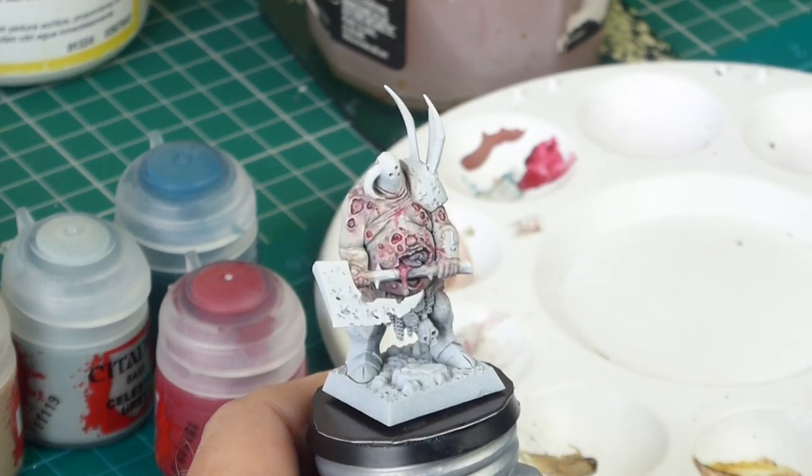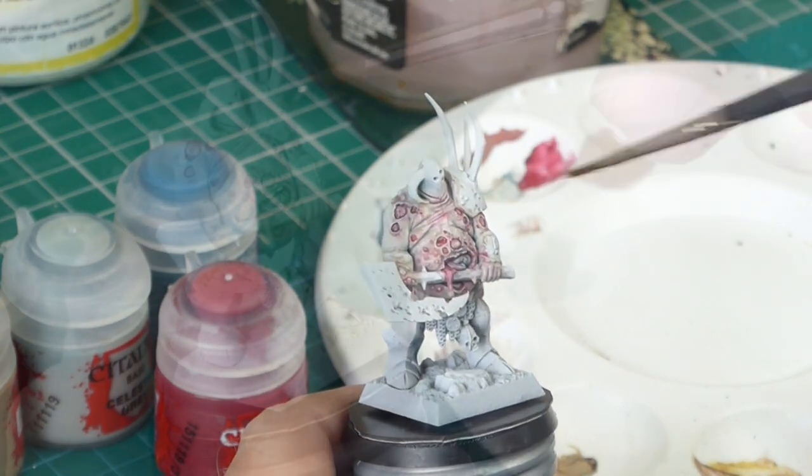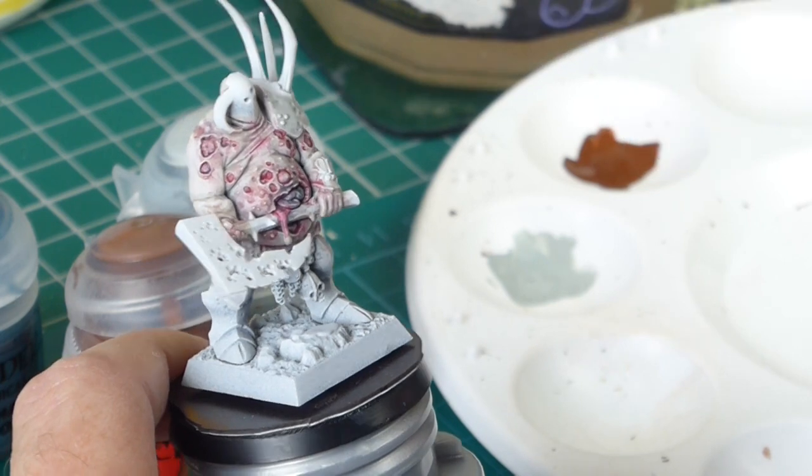Let's have a look at what we've done so far — looking good, or should that be bad? I'm lifting off a few more colours with the damp brush.